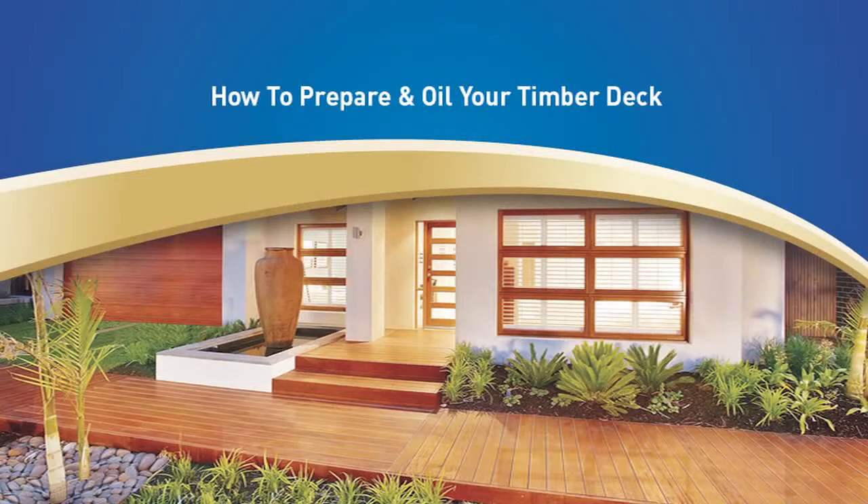Welcome to the Wattle Weather Guard how-to video. In this video, we will show you how to prepare and oil your timber deck using Wattle Weather Guard decking water-based oil. It is a low-odour, water-based oil that applies easily and dries quickly, allowing you to complete projects in a single day.